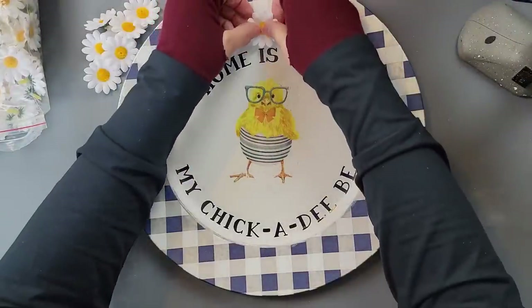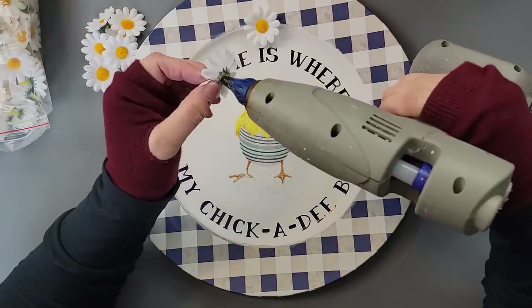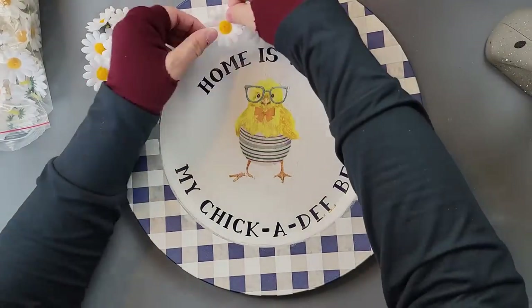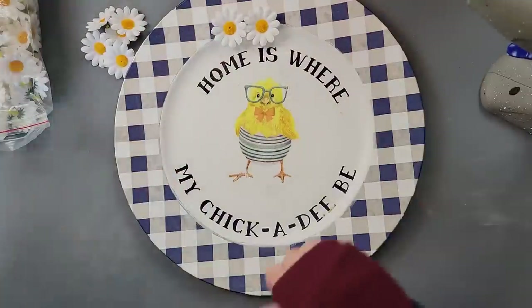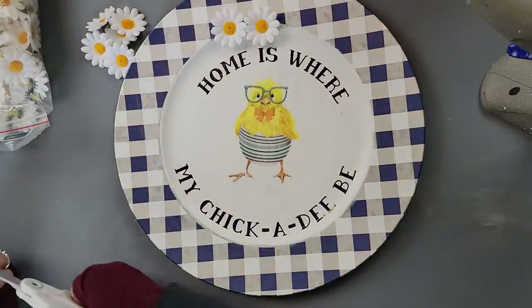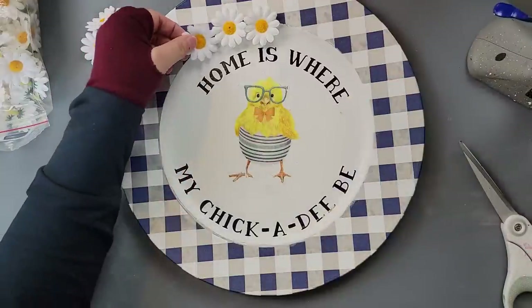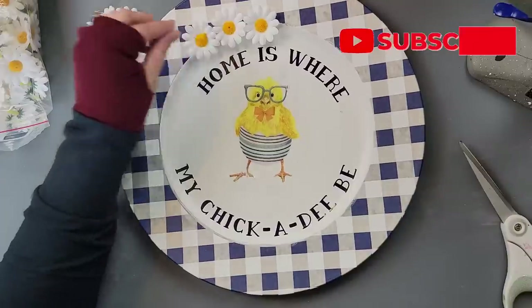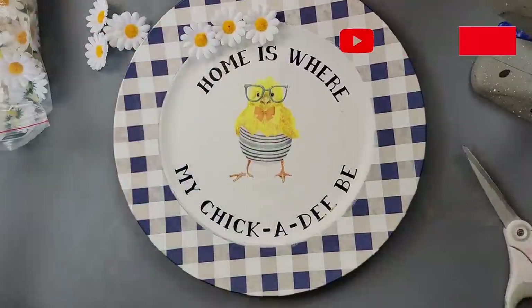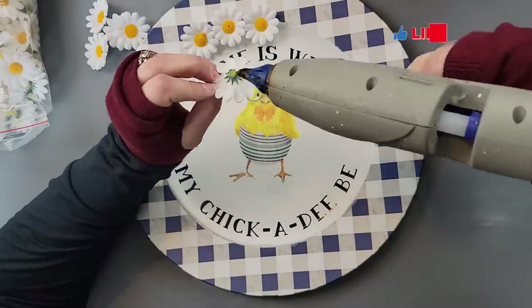I was playing around with some little daisies I got last year from Amazon, thinking of putting them in the middle of the charger to cover it. But as I was playing around, I went around the outside edge and really loved the way it looked. So I decided to put them all around the edge of my charger, going all the way around.